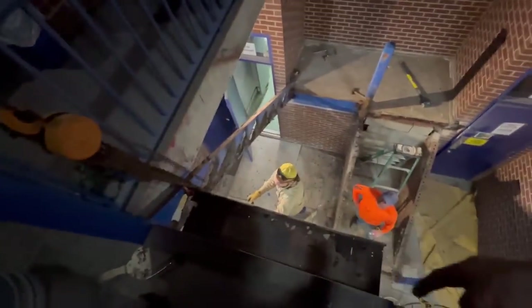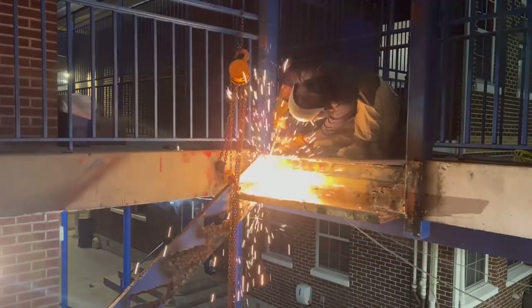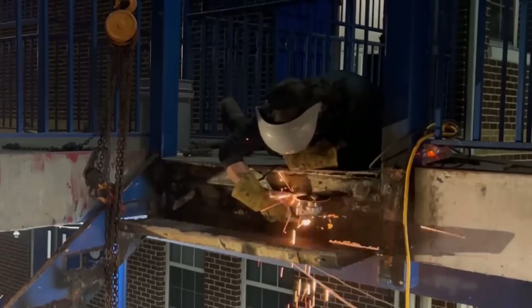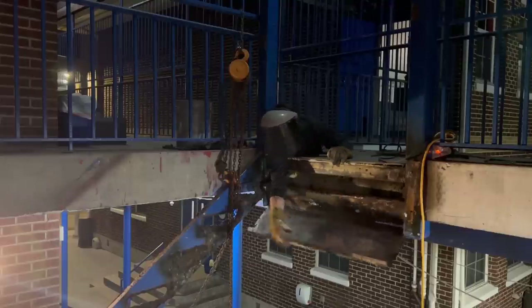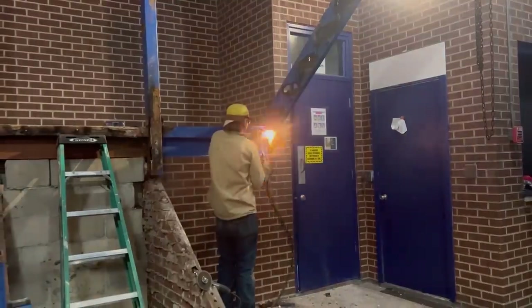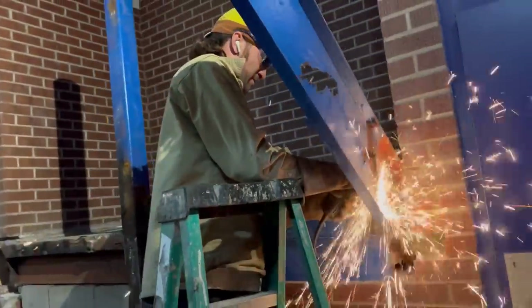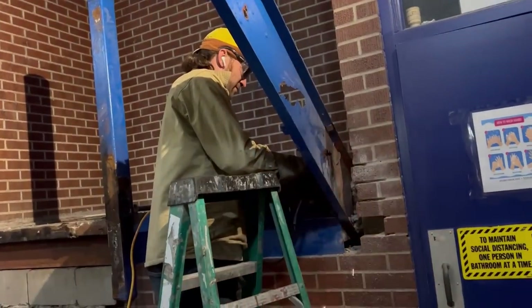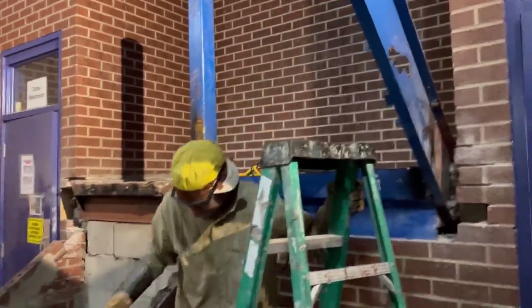We move the chain fall over here — we're going to cut this step out first, then knock this stringer off. That's how you know you're cutting good when the grinder starts moaning at you.